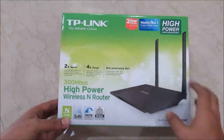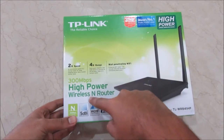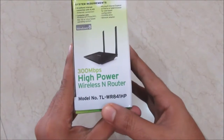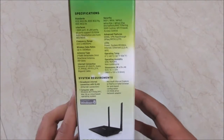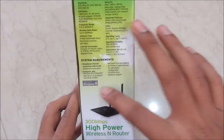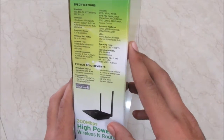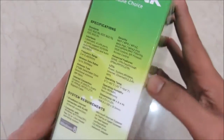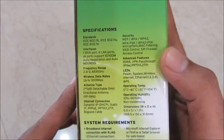Today I've got this TP-Link 300 Mbps high power wireless N router, which can be used for larger spaces. The model number is TL-WR841HP, where HP stands for high power. These are the system requirements for setting up this router, and these are the specifications — you can pause the video and read those if you like.